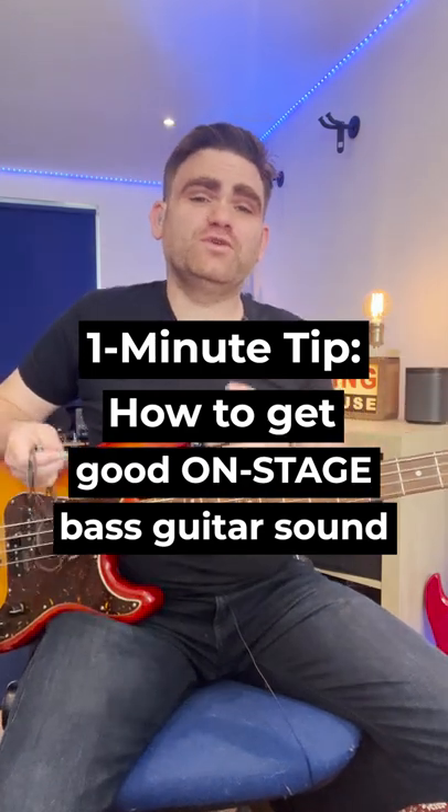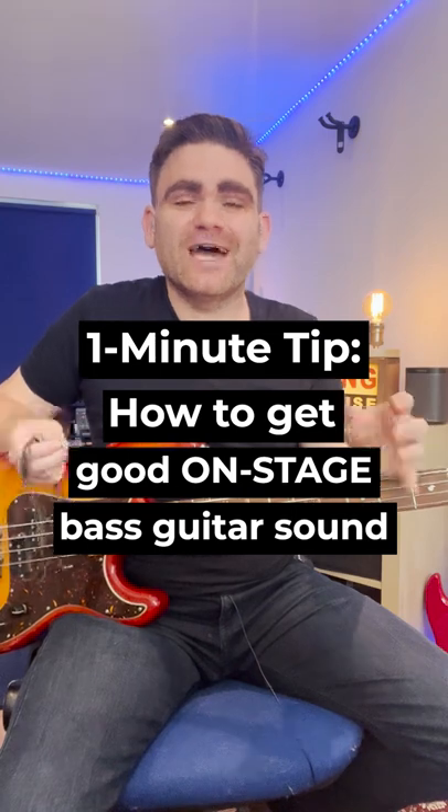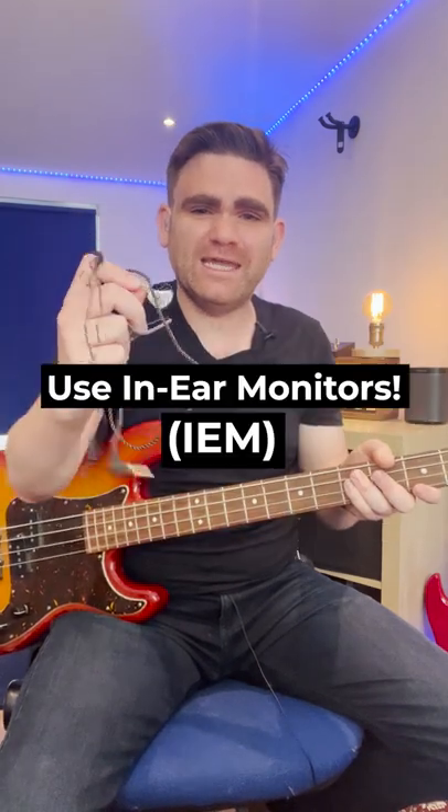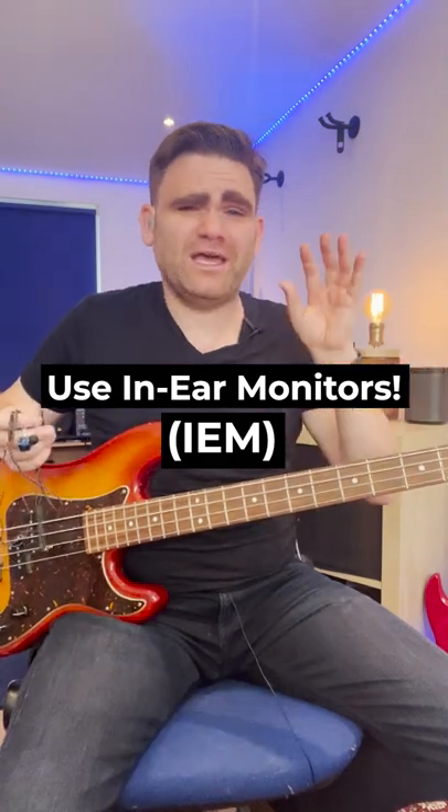In today's one minute video, here's a tip if you're struggling to get a good on stage bass guitar sound: use in-ear monitors. The bass guitar can be super hard to hear if you're playing in a really small room or in a venue which simply isn't designed for loud amplified music.